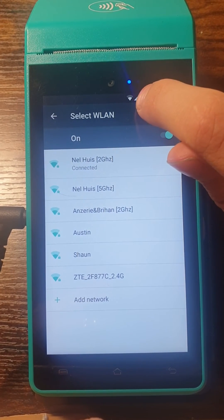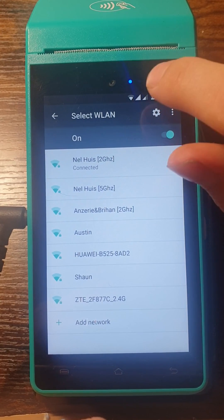It will show you that it's connected, and you can see at the top of the screen that it shows you it is connected to a Wi-Fi network.